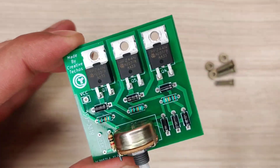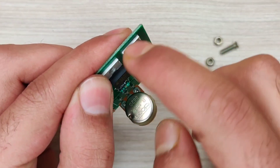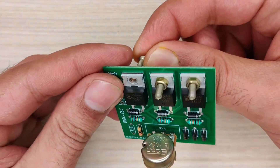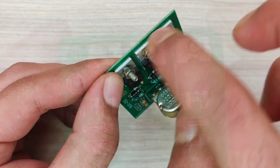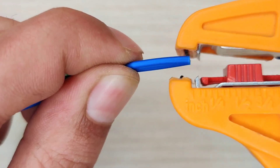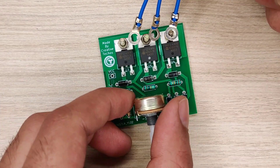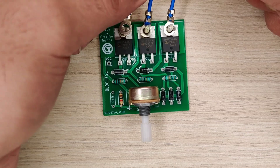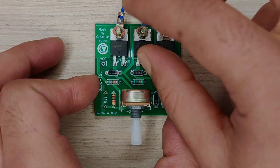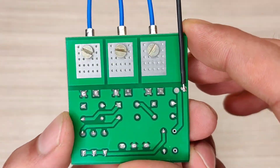Now we also need some nut bolts to screw all three MOSFETs in place. I used 2mm wires for motor connections. Add 8mm thimbles to one end of these wires, then place each wire in the bolt of each MOSFET, and add another nut to tighten the thimbles. Now solder the negative wire with the ground of the PCB, and finally our BLDC motor controller will look something like this.